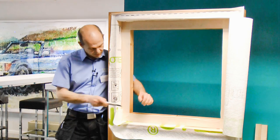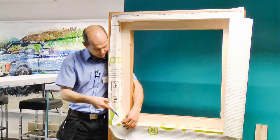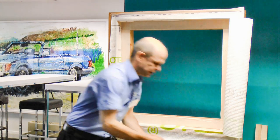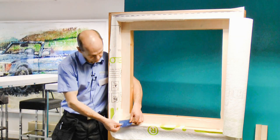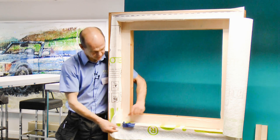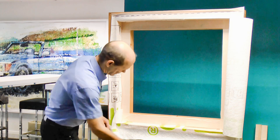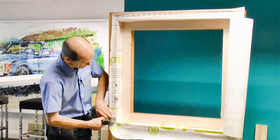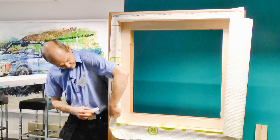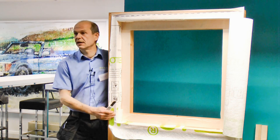Now, you might be tempted to cut the membrane flush with the existing membrane. But if you do so, it can be harder to tape. If I try to tape that overlap, there's a risk I catch the edge with the tape and get a fold or crease, and it just doesn't work. Instead, I like to turn the membrane a little bit over the edge, staple it down there, and trim it off after. That means the membrane is nicely fixed in place and easy to tape.